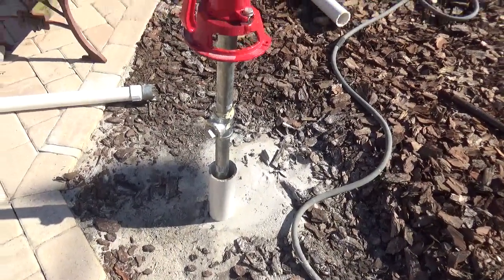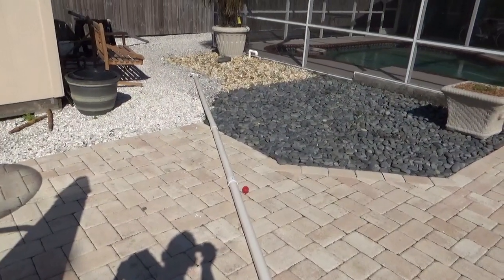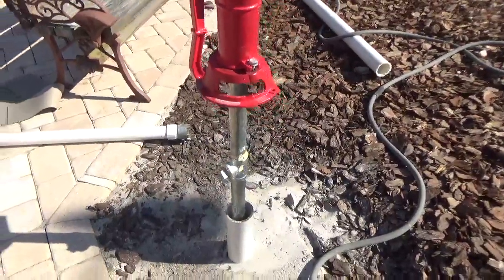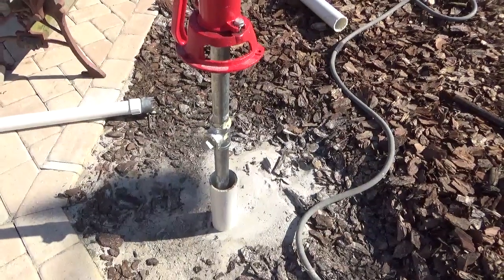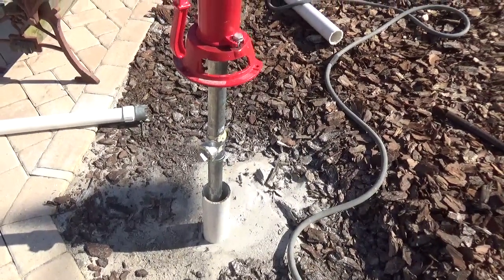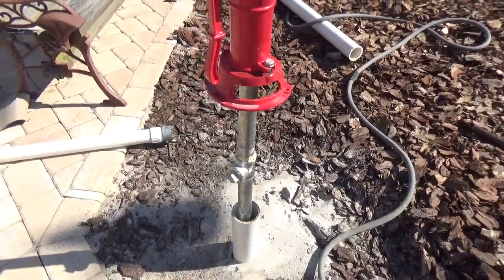Then I added another eight feet of pipe on the end and washed that down inside the 3-inch pipe all the way to the bottom. This well is about 22 feet deep — I actually hit limestone down there at 22 feet and it wasn't going any farther. I let it run for a while to clean out a lot of the sand.